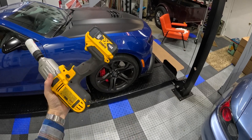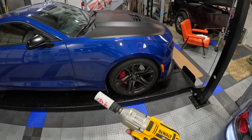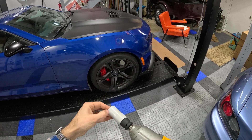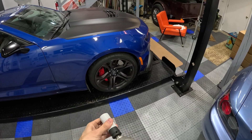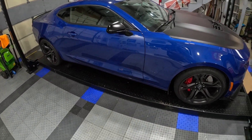We've got our DeWalt impact. If you don't have one of these, they're an awesome investment. You get to pretend like you're a NASCAR pit crew guy just zipping things off. I've got the appropriate size socket with a piece of Delrin on the outside of the socket — these are about $30 or $40. I really like them because it keeps you from ripping up your nice wheels when this thing's spinning around really fast.